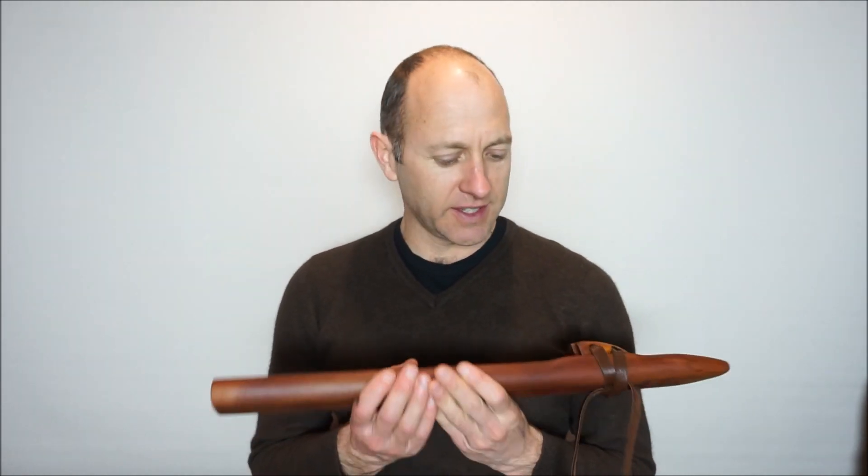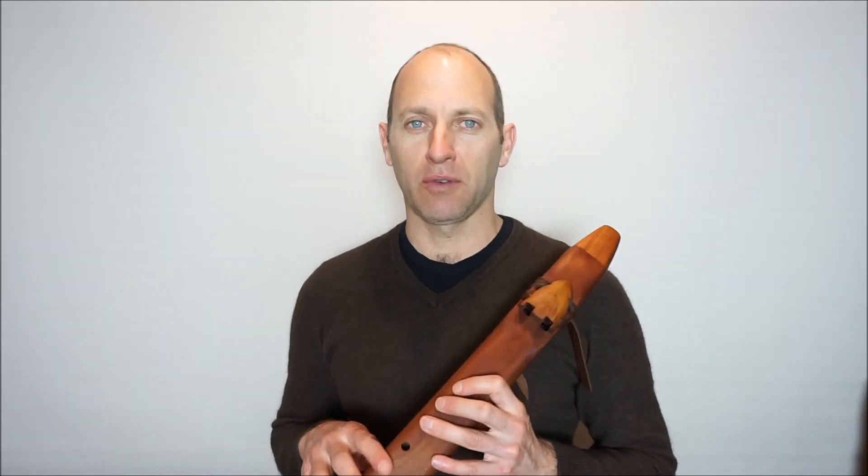Hey there, Todd from Southern Cross Flutes, and I'm demonstrating on this G minor drone flute crafted from Australian Rosewood. It is a stunning timber to be using for flutes. This one has a really nice clear and big voice to it. It's just a dream to play, so let's have a listen to this G minor drone flute.